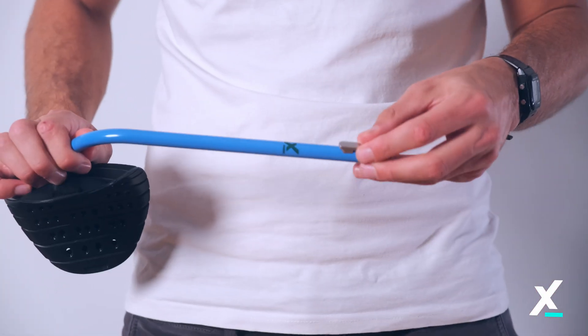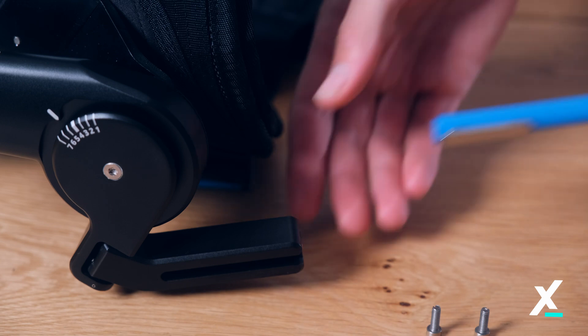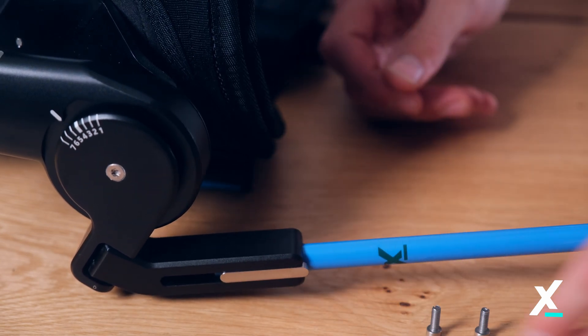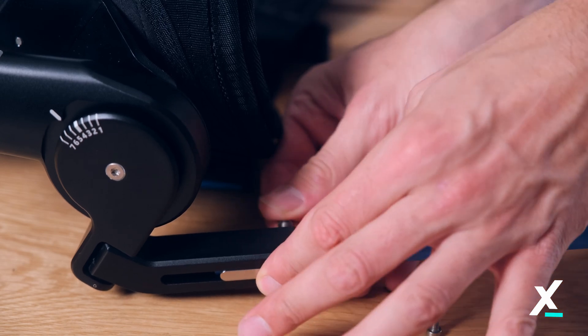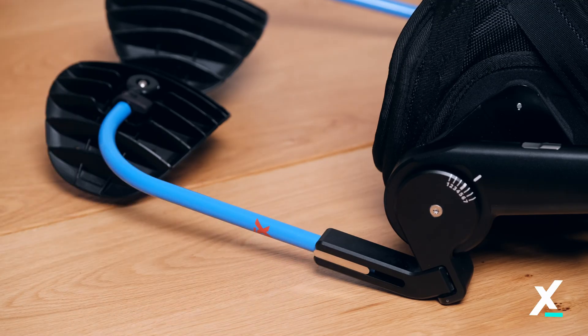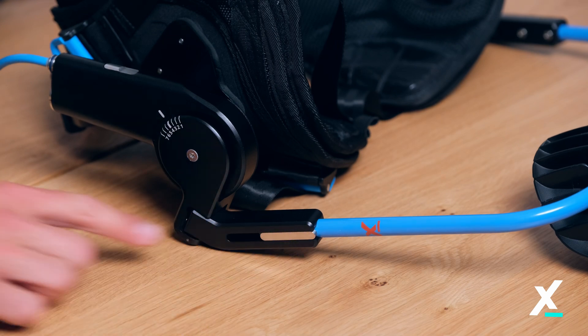Slide the new leg pad into the smart joint to the upper or lower setting. Place both bolts back into the holes next to the fixator and tighten them until the heads contact the smart joint. Make sure both sides are set to the same length.